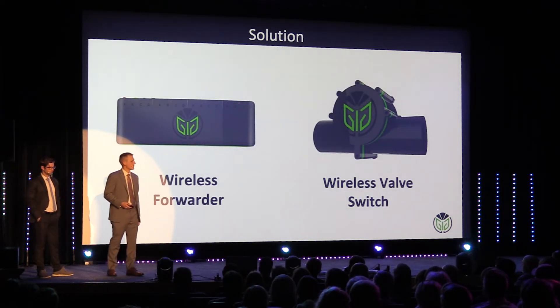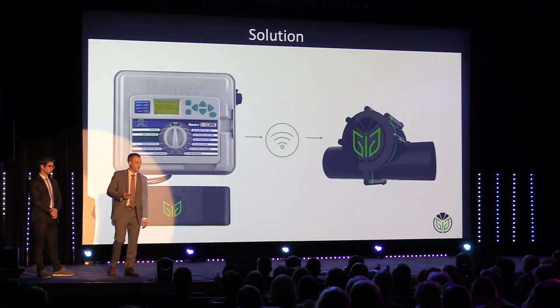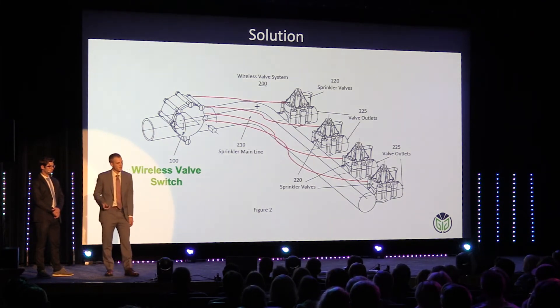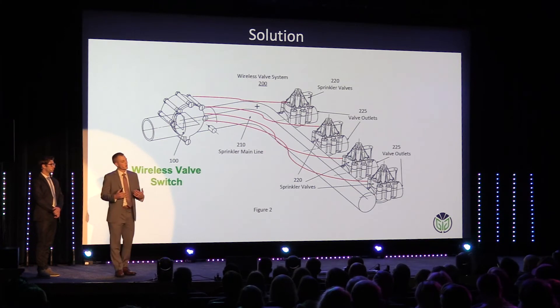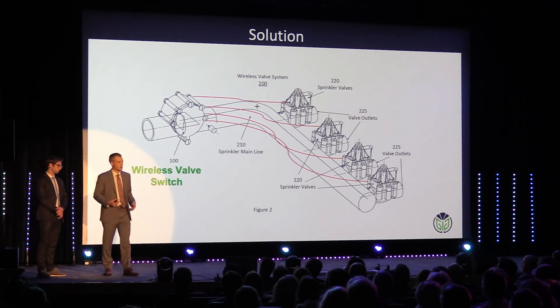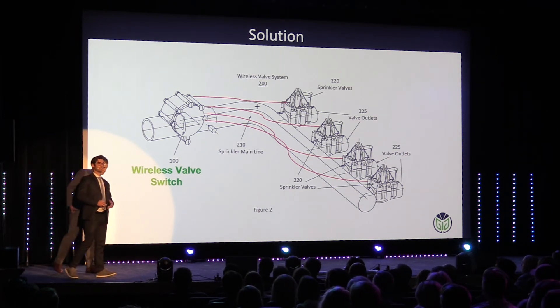And that's where Thrive comes in. Our solution has two parts: a wireless forwarder and a wireless valve switch. Our forwarder can connect to any existing control box, then sends a wireless signal to your switch, which then connects to the existing valves. It is powered by water flow that generates a charge, stores it in a rechargeable battery, and stores enough to flip these valves on and off. We have validated that our solution is the best on the market and is ready to revolutionize the irrigation industry, and that's exactly what the market has been telling us.